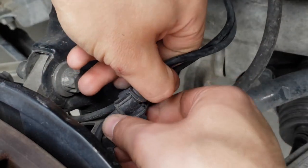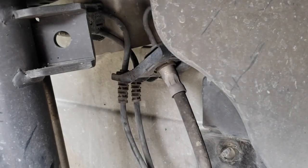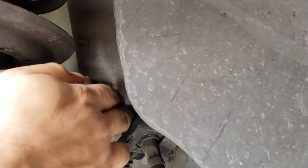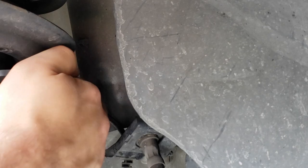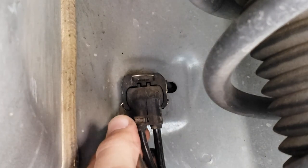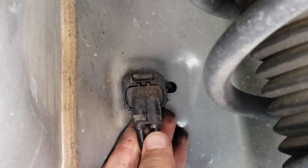Go along the wire and remove the three attachment points that are holding it in place. Once you get to the port, there should be a metal bracket holding the sensor in. You can use a flathead screwdriver to lift up one or both sides and remove the bracket.